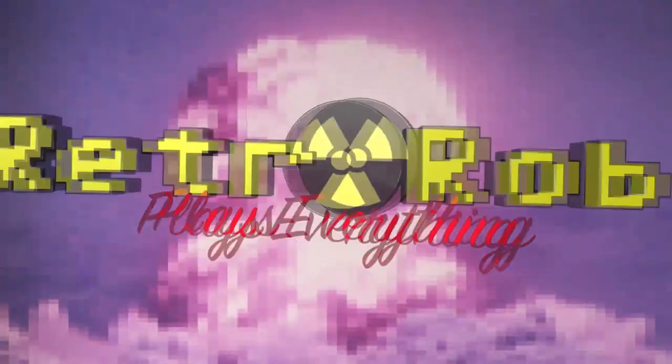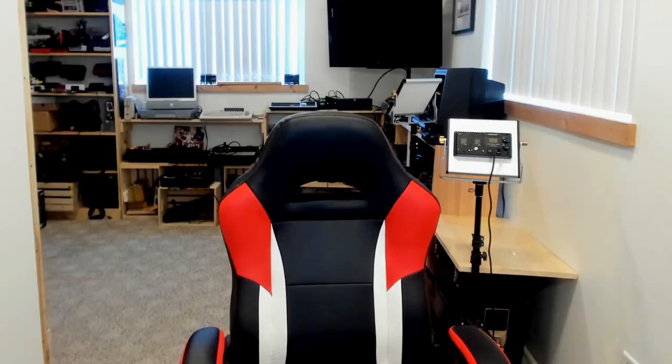Retro Rob Plays Everything. Hey there gamers, Retro Rob here and it's time for another My Arcade Mini Arcade Unboxing.